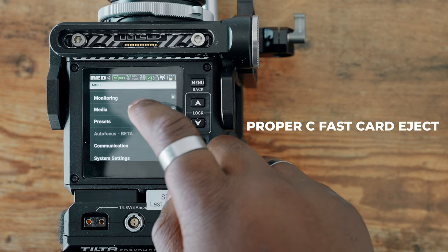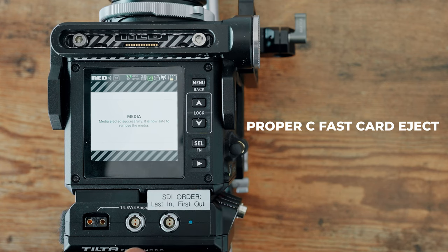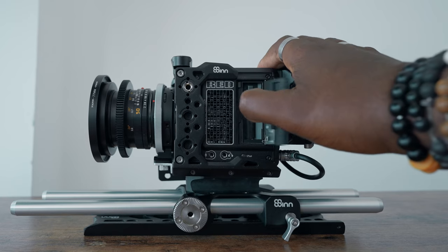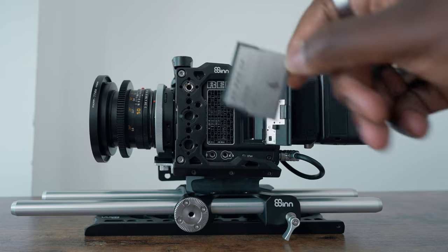A way you can prevent that is through the proper ejecting of the card from your camera. It's a little different from other cameras where you could just pop it open and take it out — you actually have to go to the menu settings and select safe eject. Going through this process is the safest way to eject your card, especially when the camera is turned on.